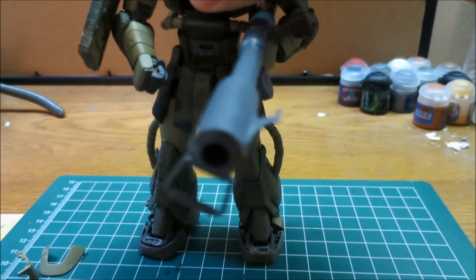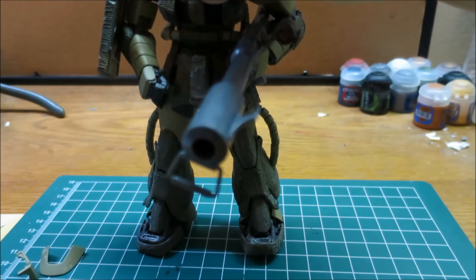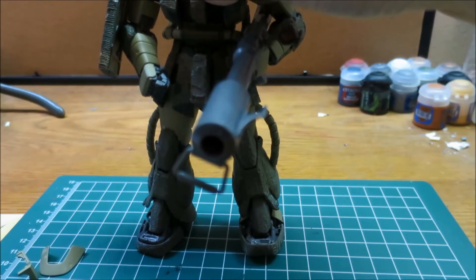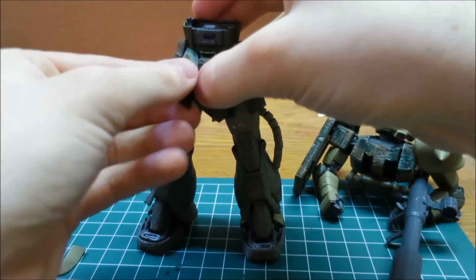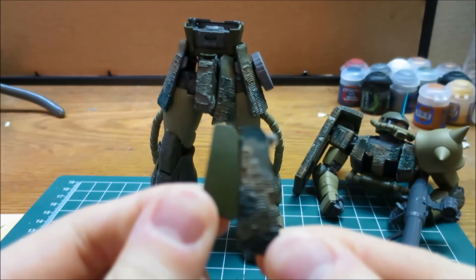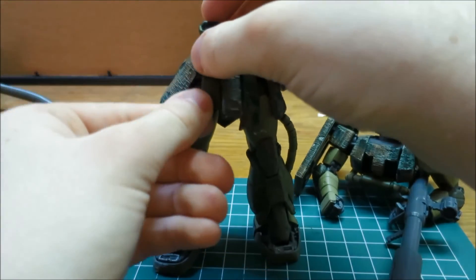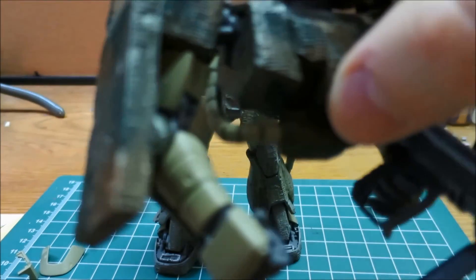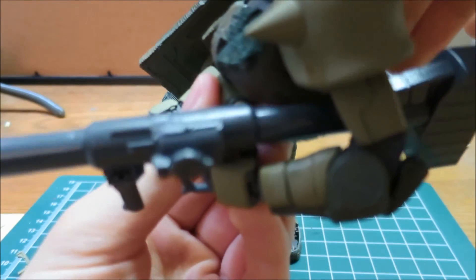The cool thing about this guy is all the skirt armor is significantly larger than the standard one. So here's the original skirt, and then here is the new one — you can see it's decently larger, maybe about 30% larger, which I think is really cool. It just gives him this more menacing, battle-hardened look. All the leg armor is all the same. And then obviously the chest piece up here is a little bit different — it comes more to a point, whereas the regular Zaku 2 is more of a rounded-off shape.